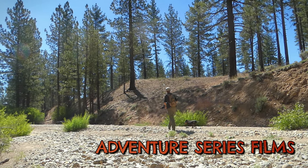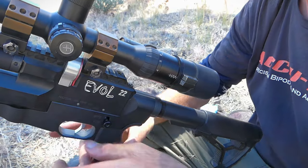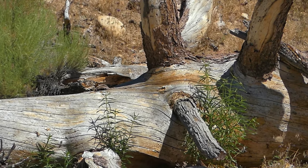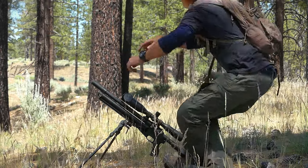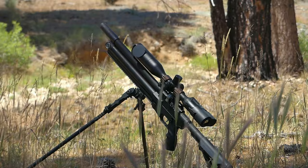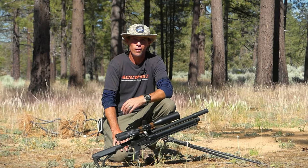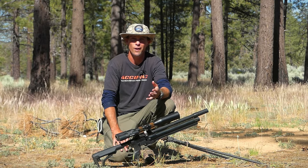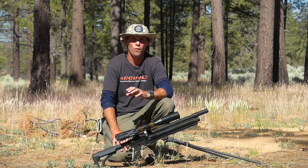Viewer discretion is advised. Welcome back to the channel. Marley and I are up here in the mountains on a multi-day trip. I know a lot of you wanted to see a longer video, so I figured I'd bring you guys along. We've been on the road for a good couple days, and this is our second stop. I'll give you guys more of a look at what we've been up to.